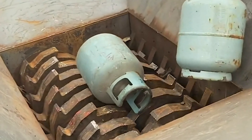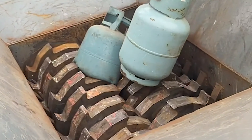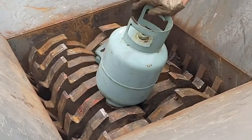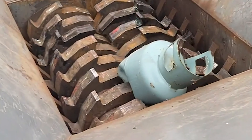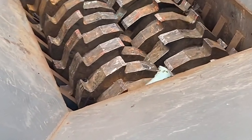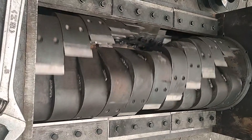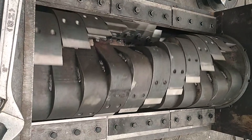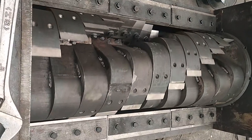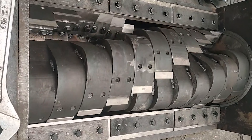The soft and hard waste scraps inside the crushing box body are broken by shredding and squeezing between the blades, then filtered through the screen at the bottom of the box, and the materials meeting the customer's size requirements are discharged. This equipment is useful for processing various materials with high torque and viscosity.